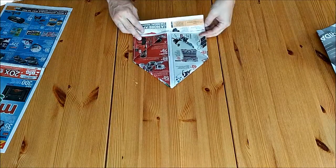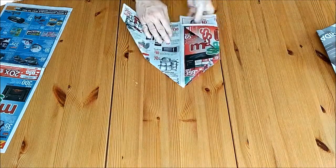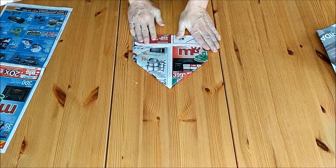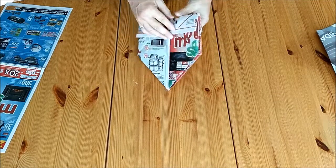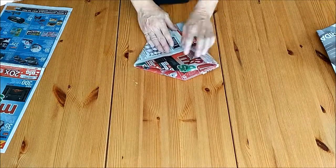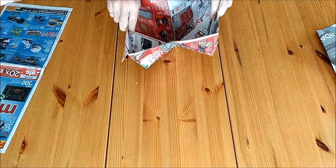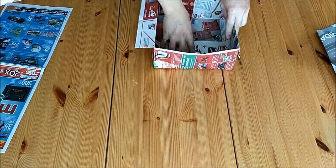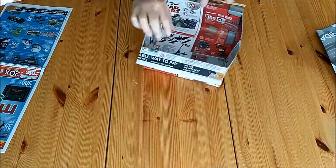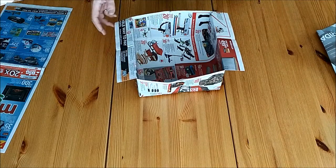Now take half the sheets and fold them in. Flip it over and fold this side in as well. Make sure you crease it well, then grab it and it opens up to a basket. To help form the base, crease it here to give it a fold, then open it up and push the base down. These folds hold the sides in place — there's your basket. You can put another liner inside to make it more absorbent, and when it's done you scrunch it together and throw it out.